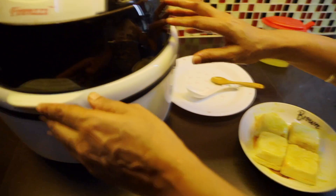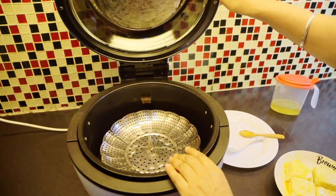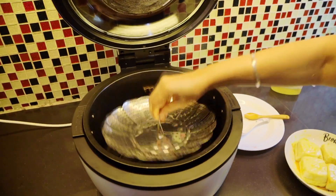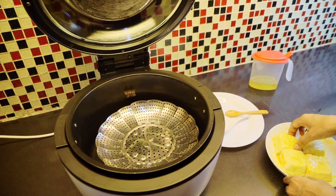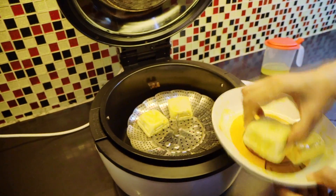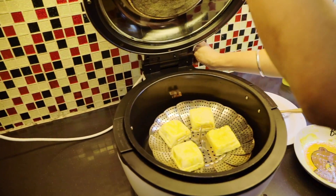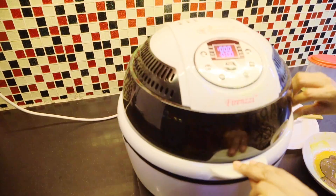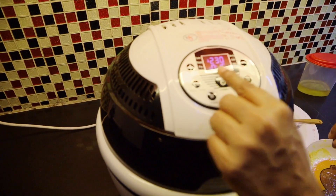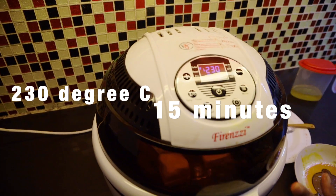Here is the air fryer. You can use any stand and put the Tahu in. Set the menu to 230 degrees for 15 minutes, press start, and that's it.